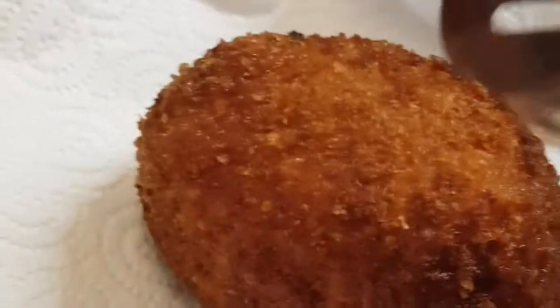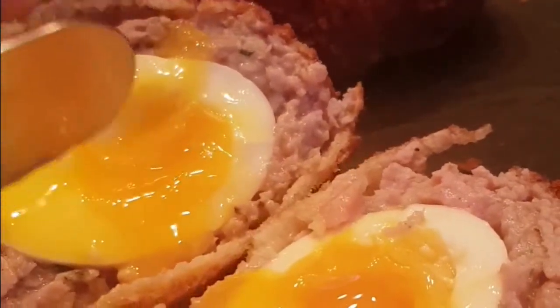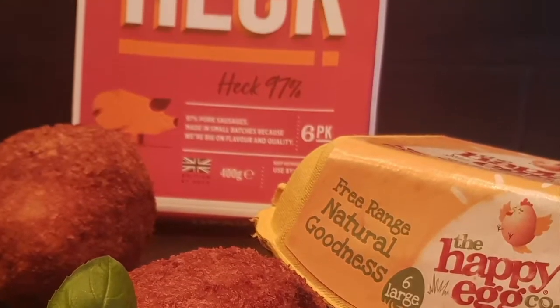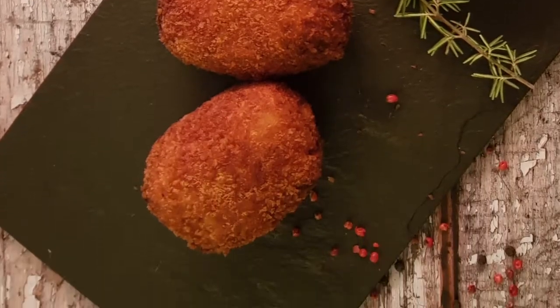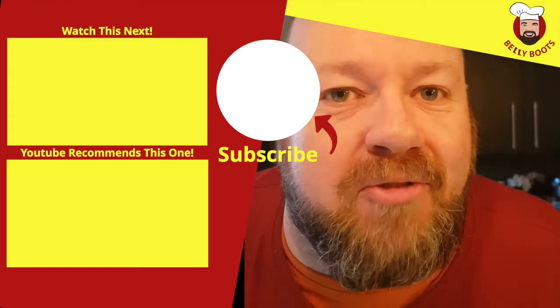Take them out and dry them on kitchen paper. Just give them a couple of minutes before you slice them open — wait for the crunch. So there it is: my perfect scotch egg with Hex sausages and Happy Egg Company eggs. Look at that yolk. Pinch my pecs and call me Pedro!